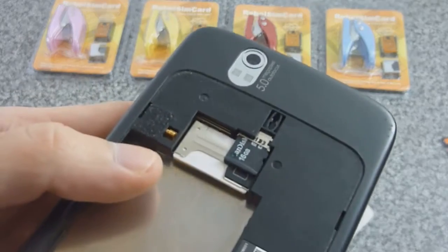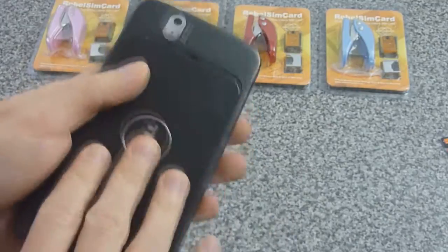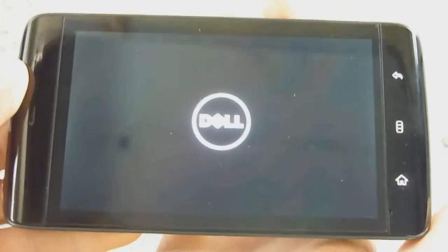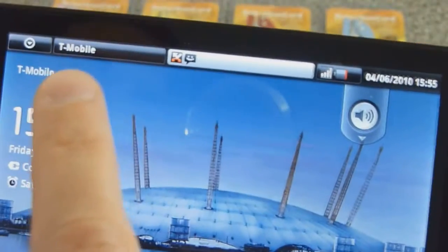Now we have the Rebels SIM card in there. Go ahead and turn it back on. We'll see if it works this time on 3G as well as 2G data connection, making and receiving calls. This is an O2 locked phone and it currently has a T-Mobile UK SIM card in there. Now you can see T-Mobile.